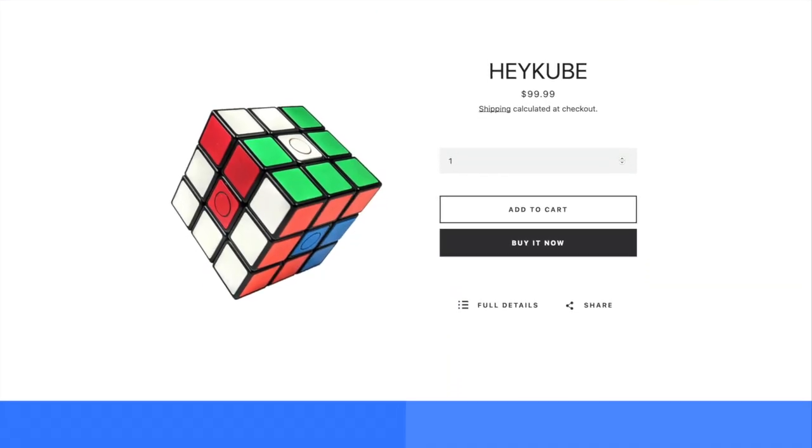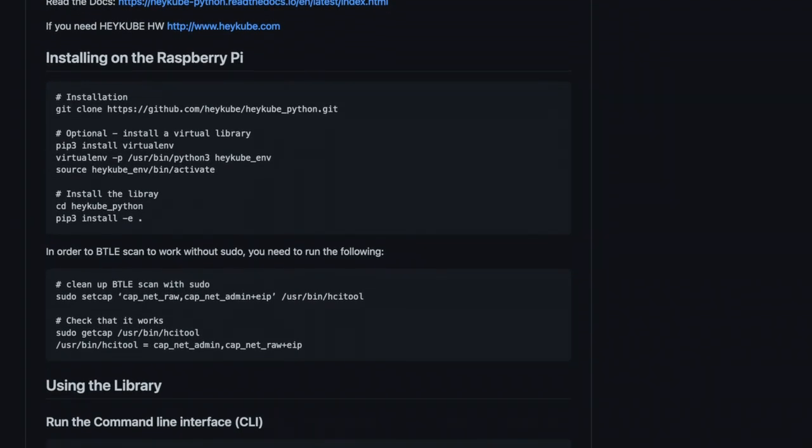Pick one up now at heycube.com. Check out the GitHub repository for Python code examples and get cubing.